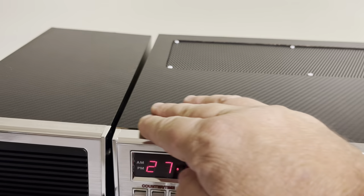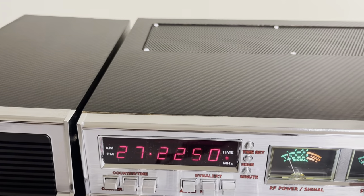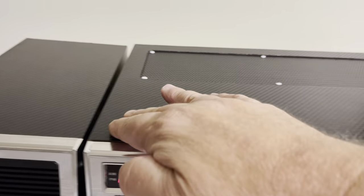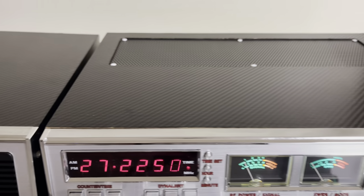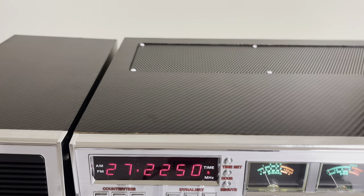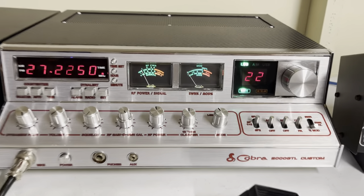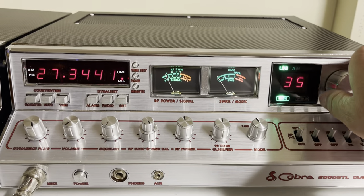The wrap was just put on. When you get it, if you see any spots where it comes up — which you probably won't — by the time this sells and gets shipped out it'll all be on real good. It's a really good-looking radio, really good-talking radio.